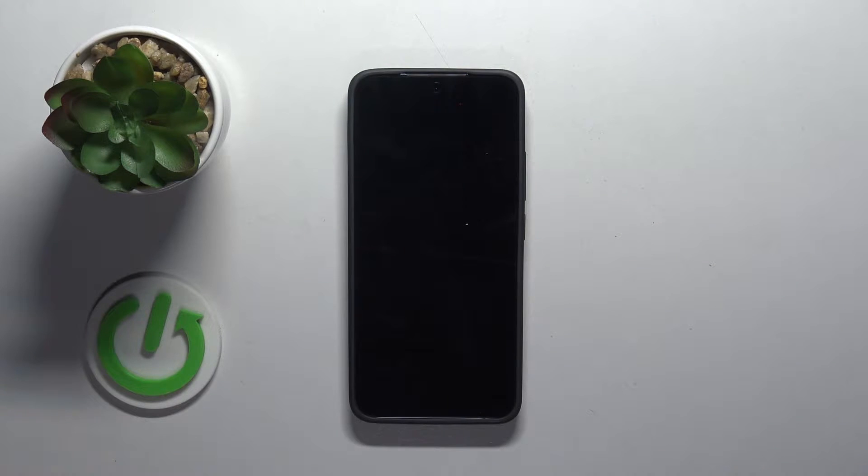Hello, in this video I will show you how to add eSIM on Xiaomi Redmi K70.